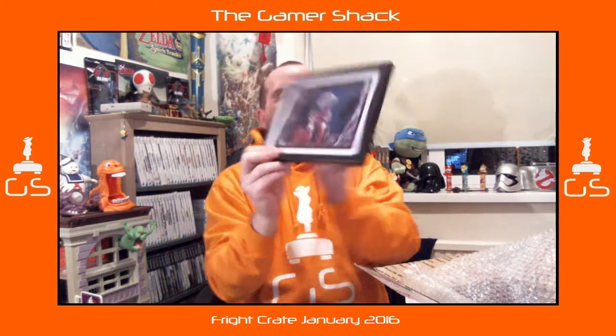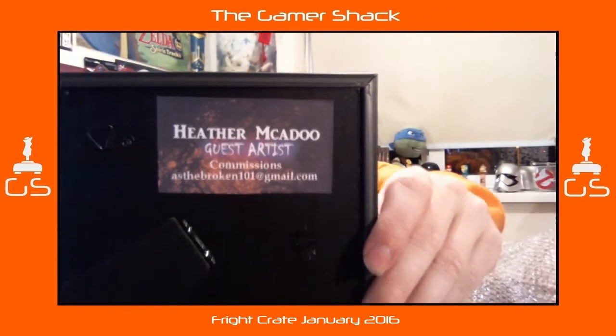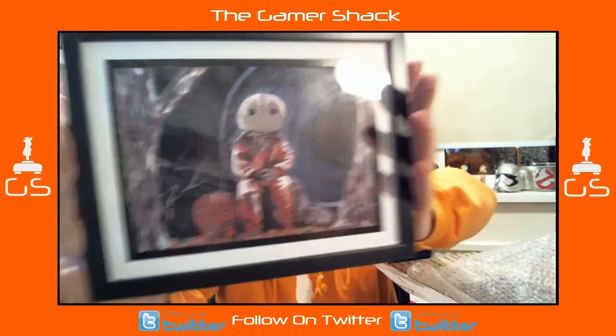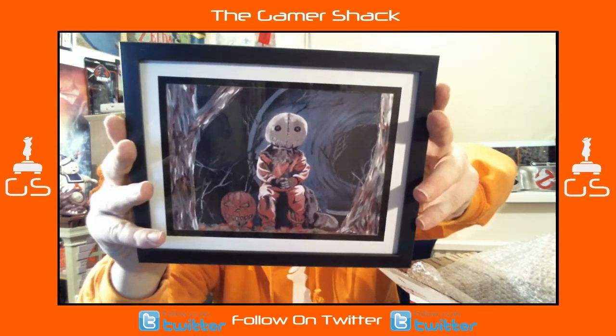This is from a guest artist, Heather Mikado, so there are commissions available with an email address if you want her to do anything for you. There's another Trick-or-Treat picture, another one of Sam. I quite like that — that's pretty cool and will have to find somewhere for it downstairs. It's good when you get artwork in boxes, though you rarely end up displaying it because you want to frame it first.